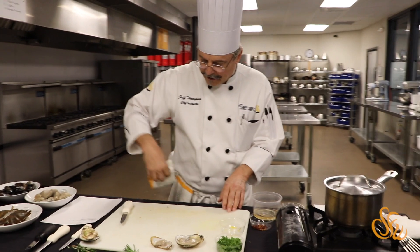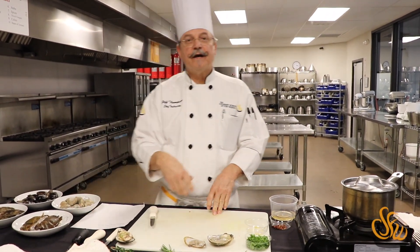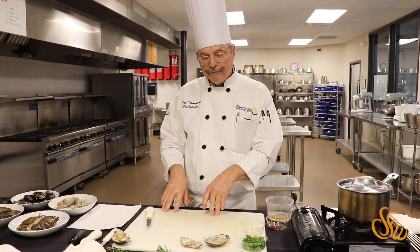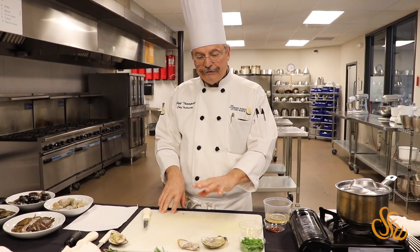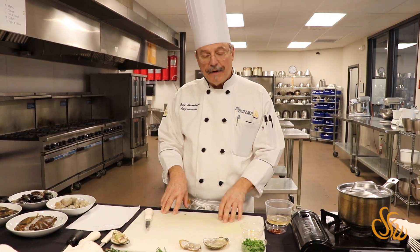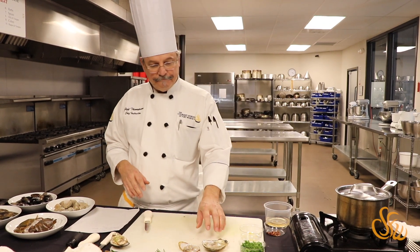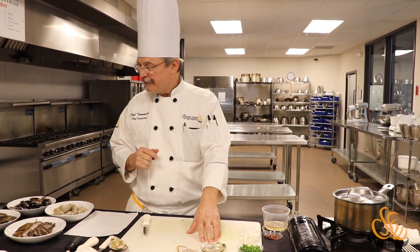An experienced shucker at an oyster bar can shuck hundreds of these in an hour. Oysters can be eaten raw or cooked — Oysters Rockefeller is a very popular dish that got its start in New Orleans at Antoine's.